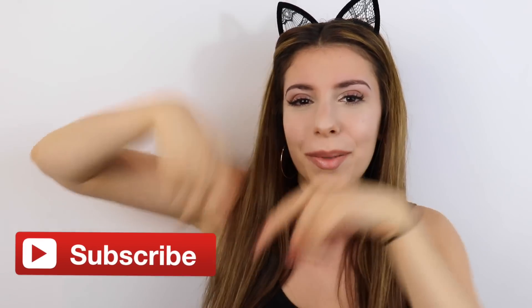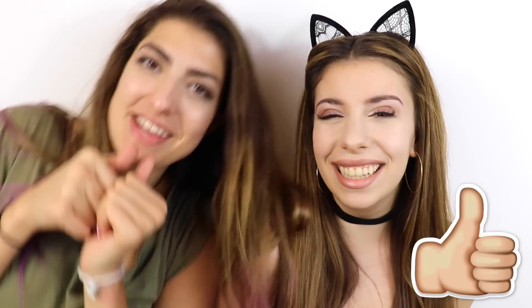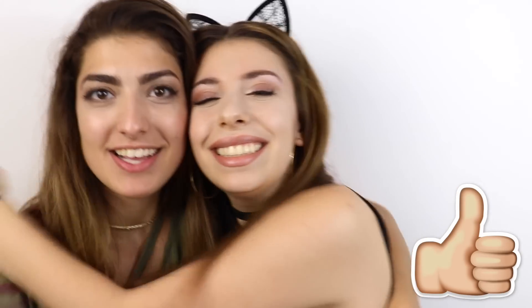Hey guys, it's Julia. If you're not already subscribed to my channel, make sure you subscribe. This video is DIY galaxy slime peel off face masks — it's like a tongue twister. Also, I recently changed my Snapchat. It's Julia Gilman — there's a picture right here. You can take a picture of your Snapchat and it will automatically add me. Make sure you leave a comment down below so we can chat.